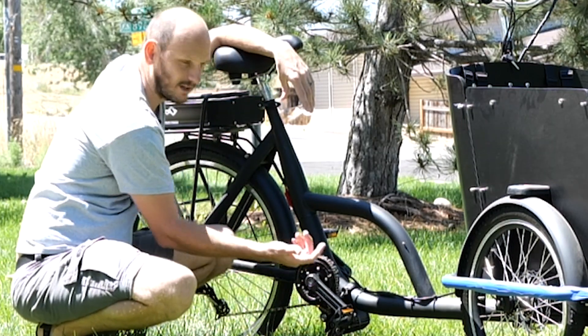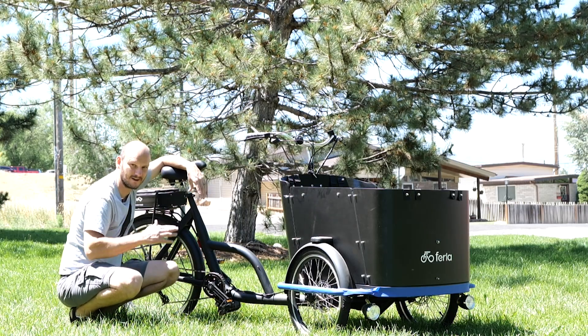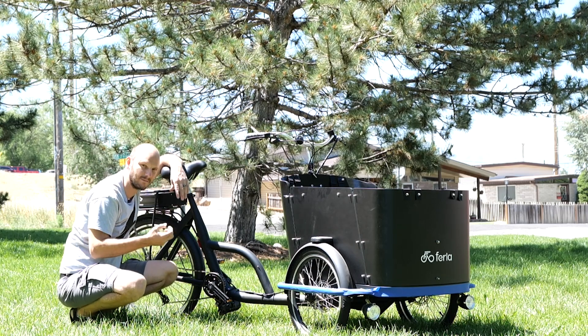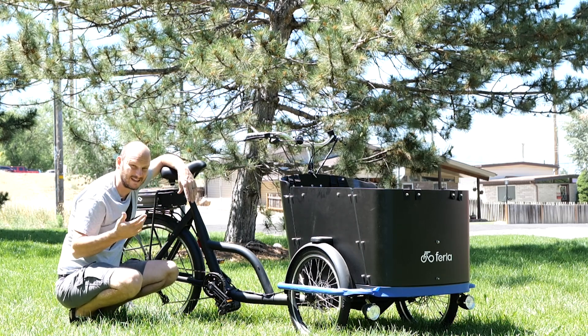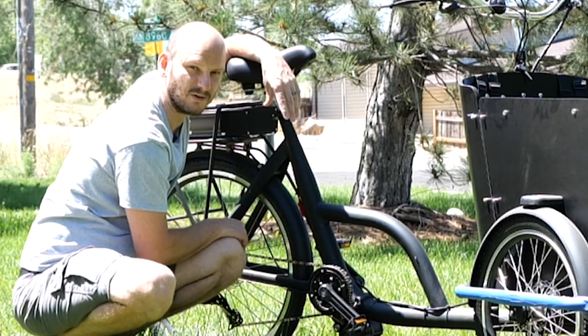It's going to be kind of overkill power-wise, but you don't have to use all the power this motor has. You can always dial it down. You can't go above what a small motor can give you, but you can always have an overpowered motor and not use it all. It's much better to have an overpowered motor and not use it than to wish you had more.